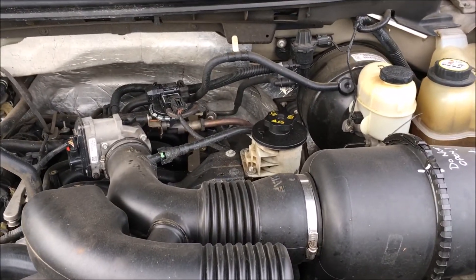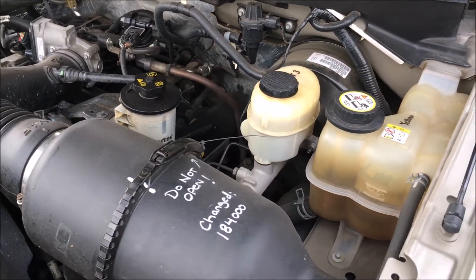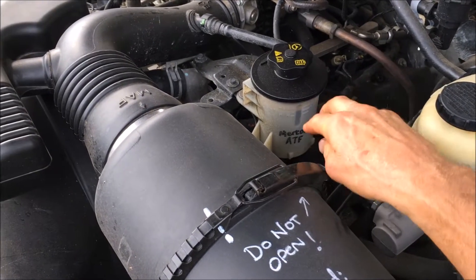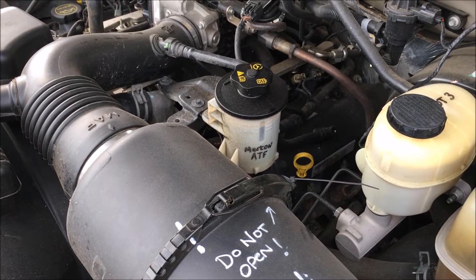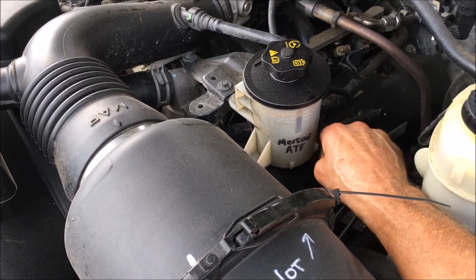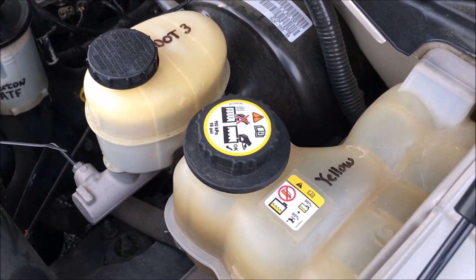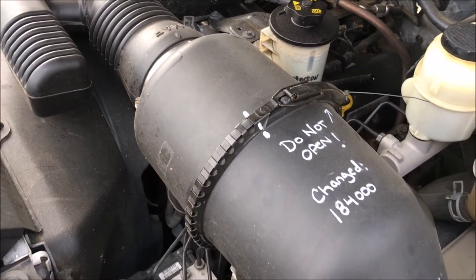I'm a recent Ford owner — never had one before. So I was going through the manuals, checking to see what's supposed to go where. And lo and behold, you do not put power steering fluid in the power steering reservoir on a Ford — at least on this F-150 you don't. It's the fastest way to ruin a power steering pump. You do use Mercon automatic transmission fluid. So I wrote down: DOT 3 brake fluid, yellow coolant, Mercon on that reservoir — so nobody, including myself, makes a mistake.